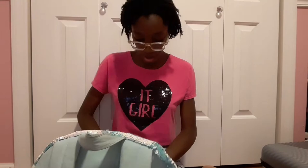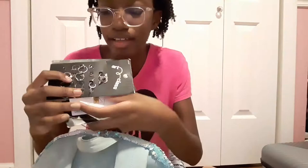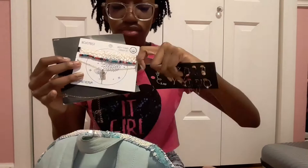In this front pocket I have my jewelry that's still in the original packs — for example these earrings, and chokers, and more chokers. I decided it's more organized to keep my jewelry in the packaging when I first get it, so I just put it all in the front pocket.